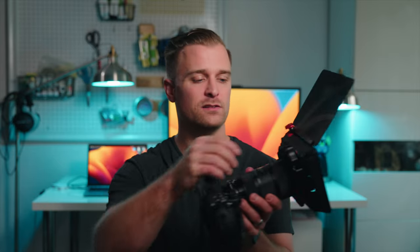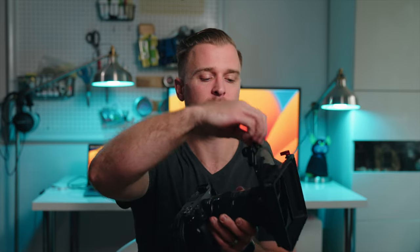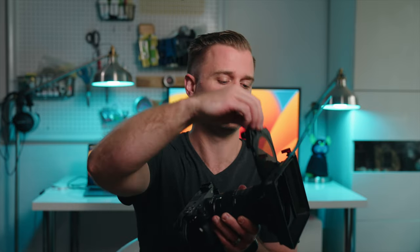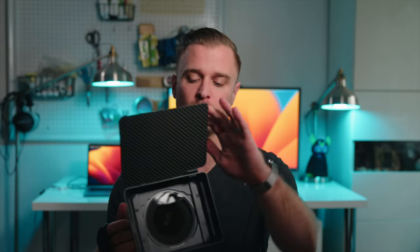Here's an example of what this matte box looks like on my FX-30. The flag is pretty rigid and sturdy and the filters are accessible with one hand — you can drop them in and out. Overall this system is well built, it's lightweight, and it's easy to strip down or build up depending on the shoot and what you need it for.